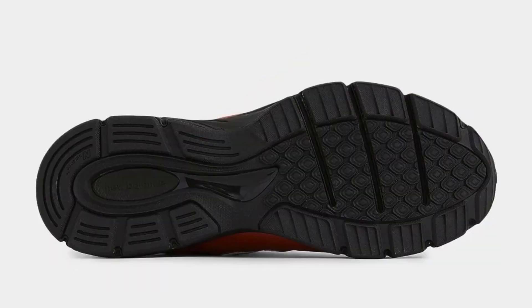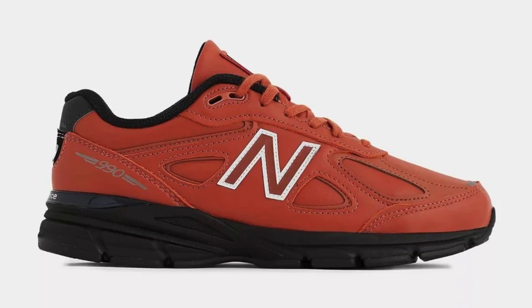The 990v4 is a bit on the heavier side for a running shoe. Overall, the New Balance 990v4 is a great all-around running shoe that is perfect for runners of all levels. It is comfortable, supportive, and durable.